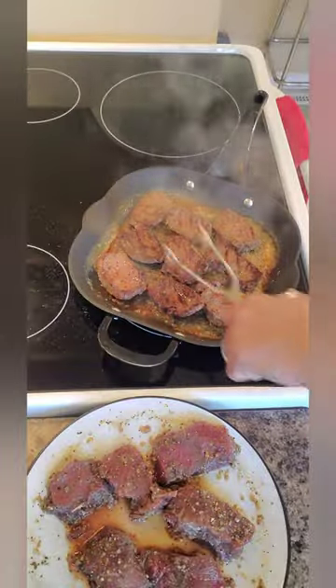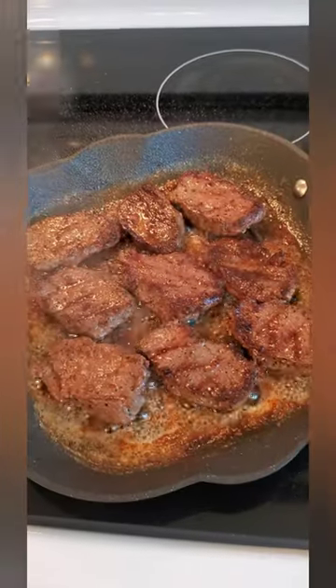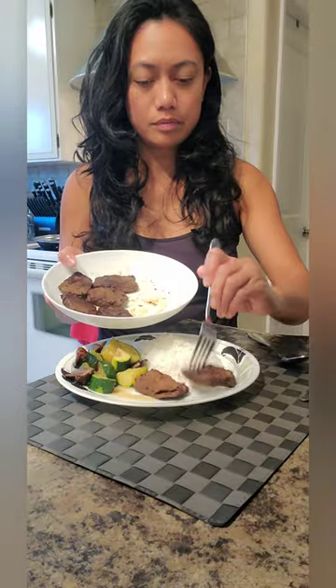This is one of my favorite steaks — deer steak. I can taste the real meat, real protein, and it's very healthy.